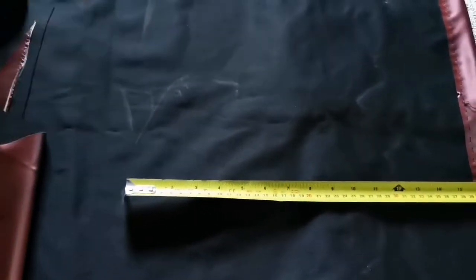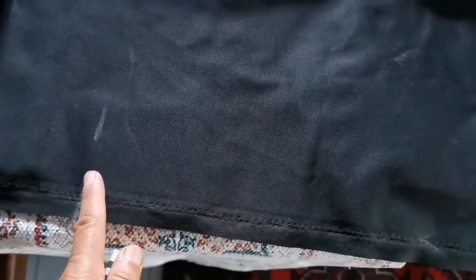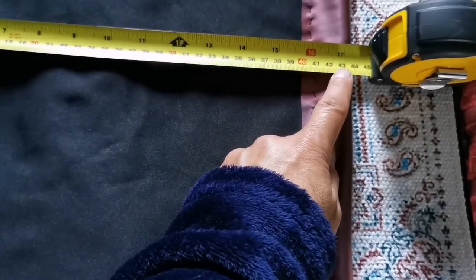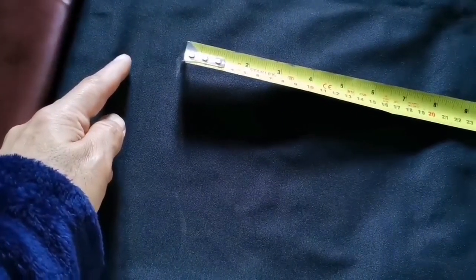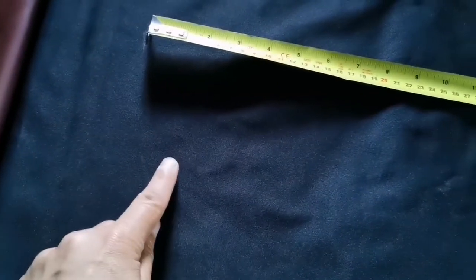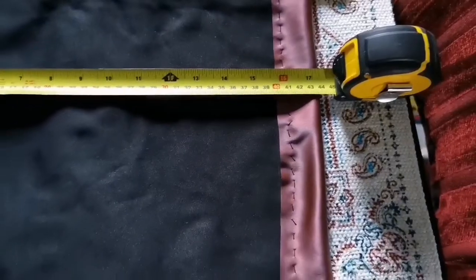This is 3.5 cm, so I have to add another 3.5 cm because it will be folded — so one 3.5 cm here and another 3.5 cm here, ending up almost here. Then I will turn the seam like this here and pass the rope through.